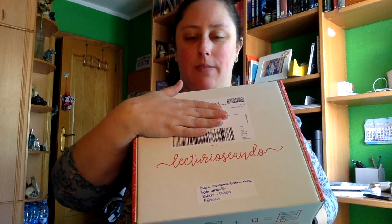Hola a todos y todas. Hoy os tengo un unboxing, es de la caja de Lecturio Seando del mes de abril. Tapo aquí porque están las direcciones — a mí no me importaba que se viera, pero las chicas de dónde lo mandan no querían que saliera.